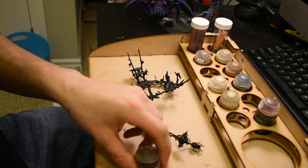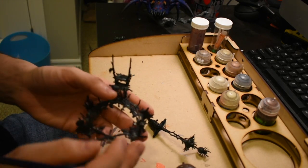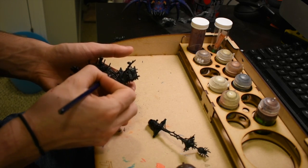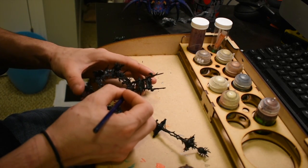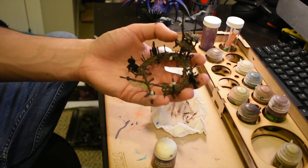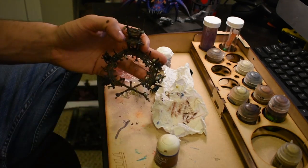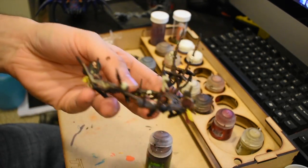Now for the not-as-interesting parts — I painted the stand. I wanted to keep it really dark and rustic-looking, so I took Typhus Corrosion and painted two layers over the top of the wood. I wanted it to look very rustic and not well-maintained, with rubble and dirt on it. I also took Zandri Dust and painted the webs, and Ushabti Bone on the skulls. Then I shaded and dry-brushed the stand itself.